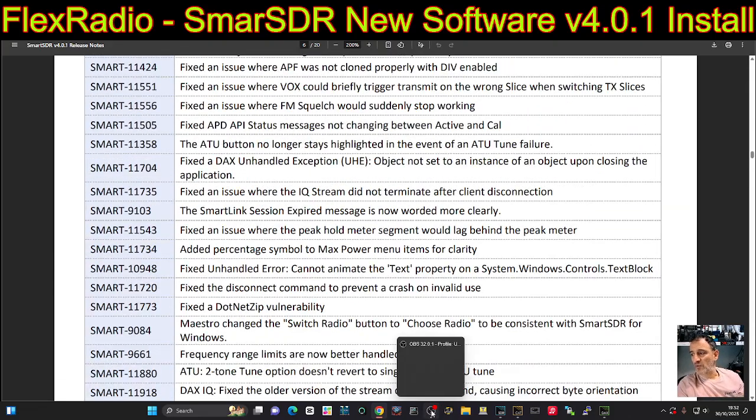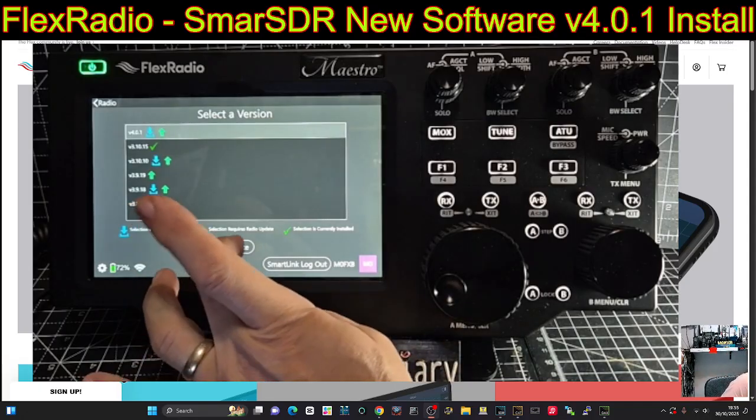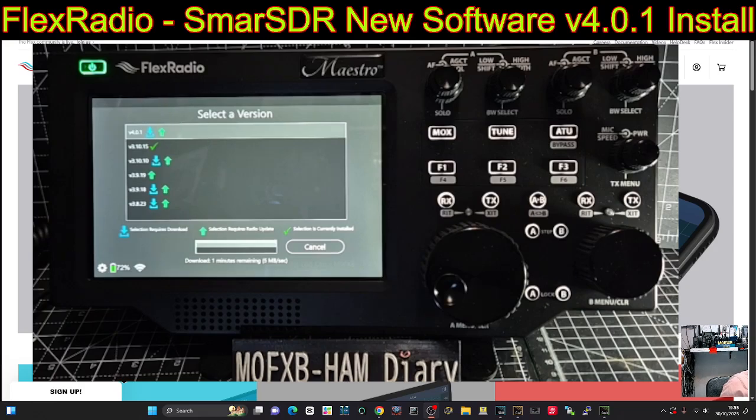Let's upload this now. I am doing this for the first time with you, so if we have any hiccups, just bear with me. You can fast forward — I'm going to hit update and then wait for it to download.